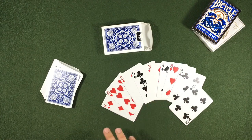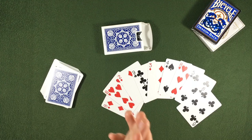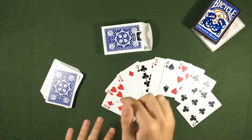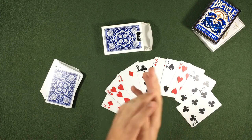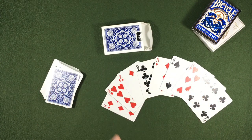We can end with everything on the table. Thank you so much — let me know what you think about this trick in the comments. If you want to see any other card trick, look at the videos on my channel and I'll see you in the next video.